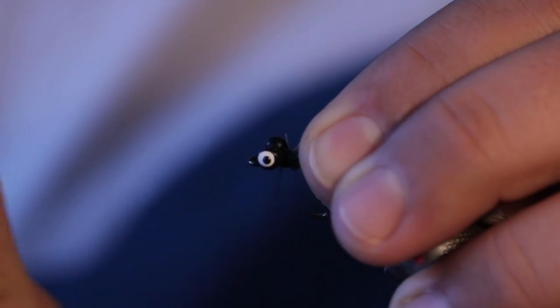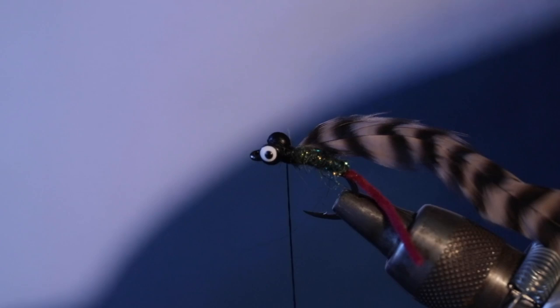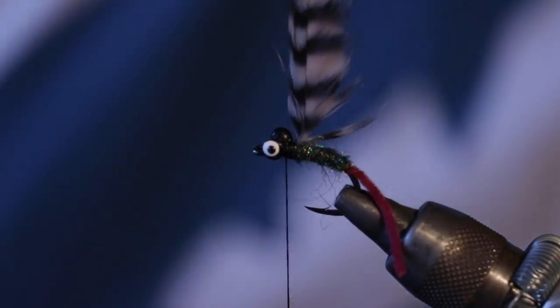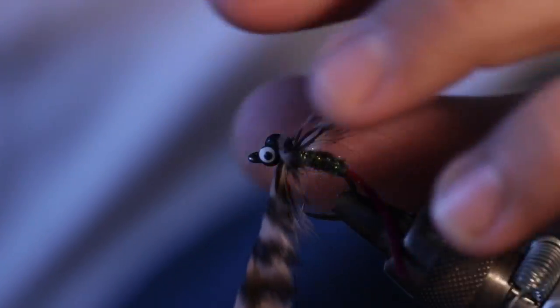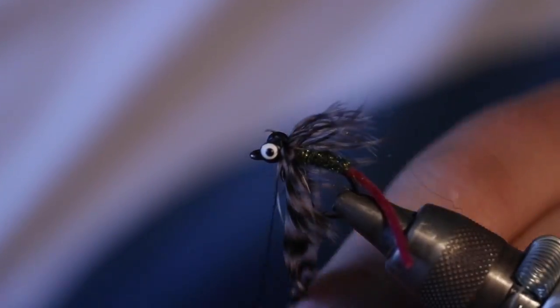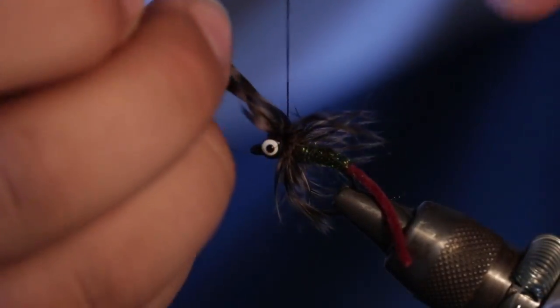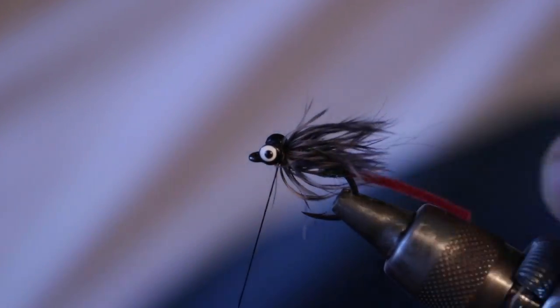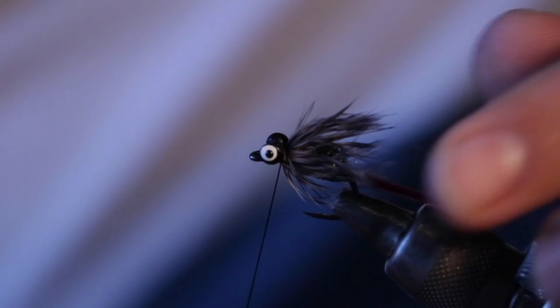What I'll do is I'll tie this in, put some wraps in front and behind of it, and then I'm going to take my scissors and cut off that little butt end that I just left. This is where good sharp scissors help — like these Rising scissors. So now we just have this and we're going to palmer this up the fly right here on the back end. I want to usually get like two or three good wraps, and then I'll finish on the top of the hook — that's just where I usually finish my flies. And as you can see now we have a really, really buggy little fly where these materials are going to cover over when this gets wet and create a nice narrow little body for the fly.